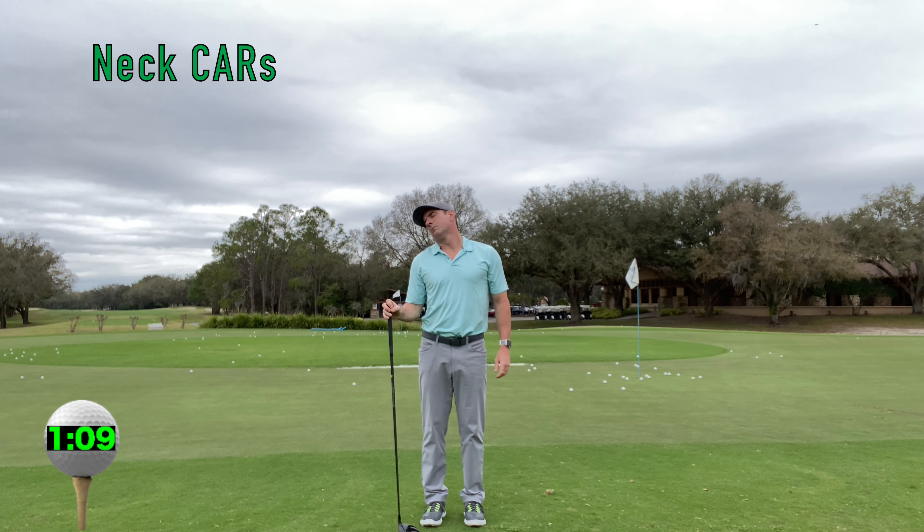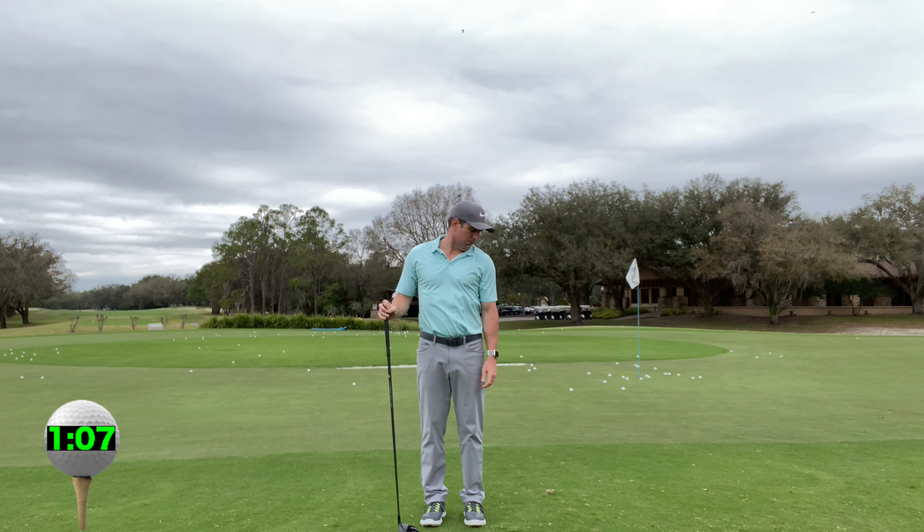Neck cars. As you rotate your neck around, try and increase the outer limits of your range of motion.